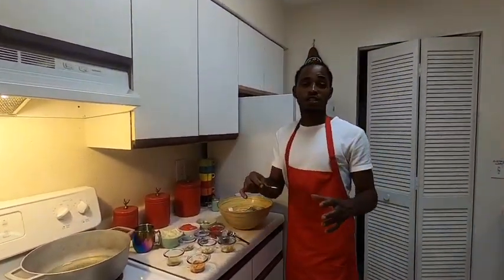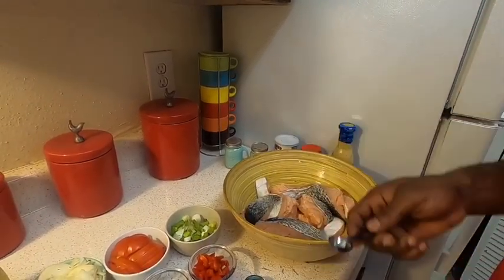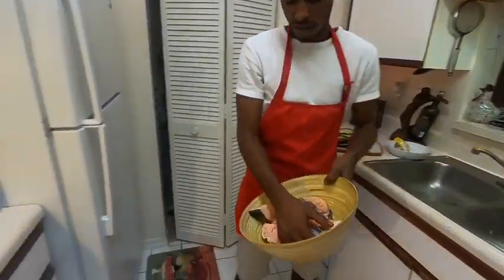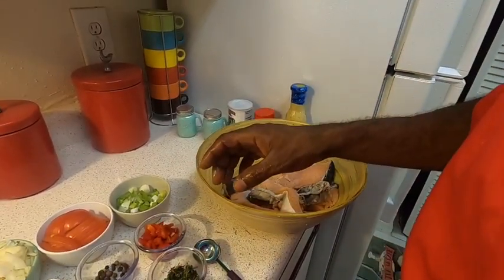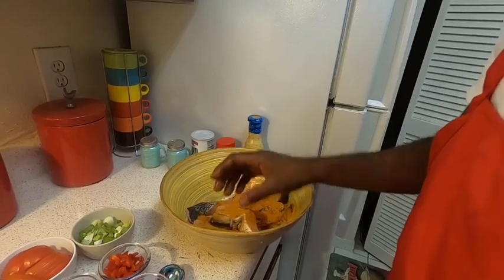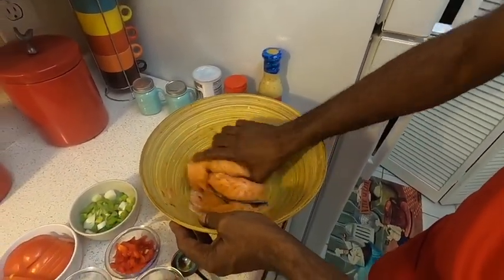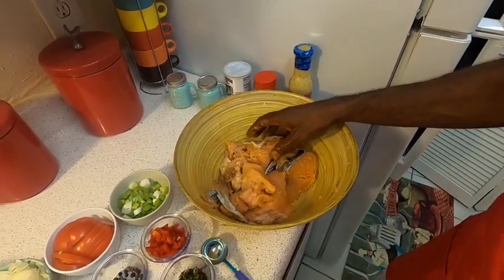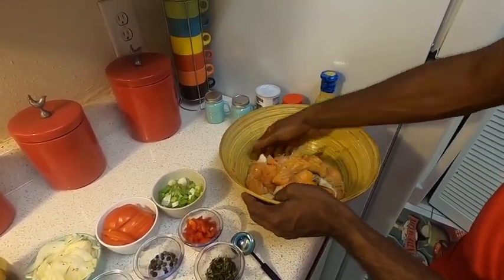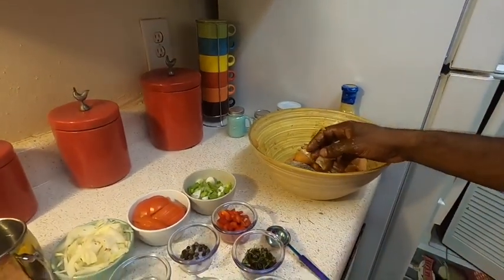Here we're going to season our salmon. We have half a tablespoon of salt — rub it in and remove the excess water. Then we have cut noodle, that's one tablespoon. This is Maggie fish seasoning, one tablespoon. We're going to rub it in and then fry, so it will be firm again.